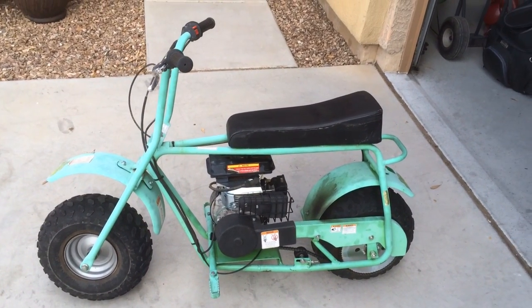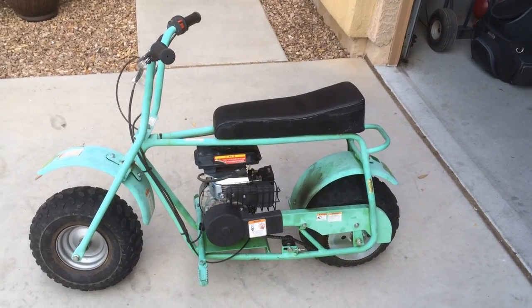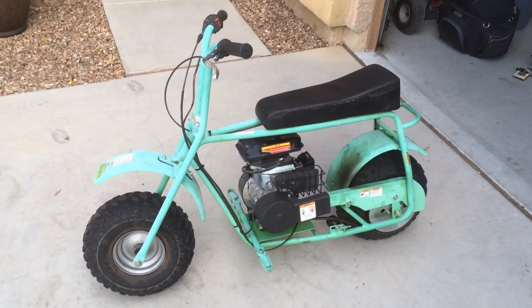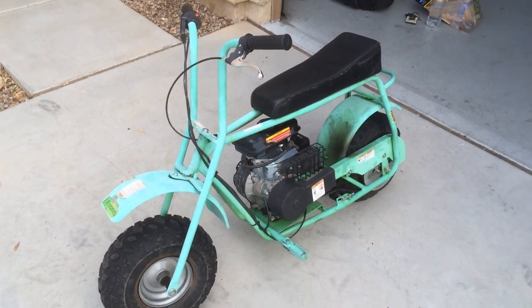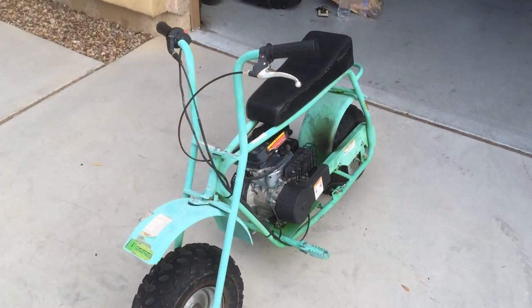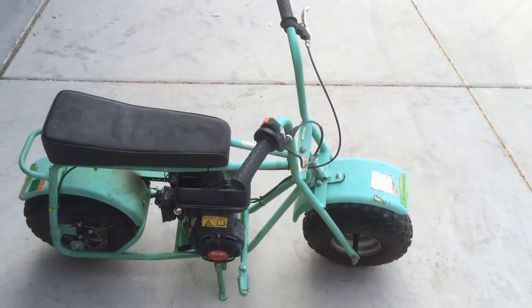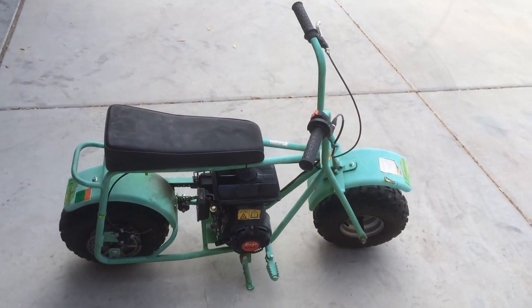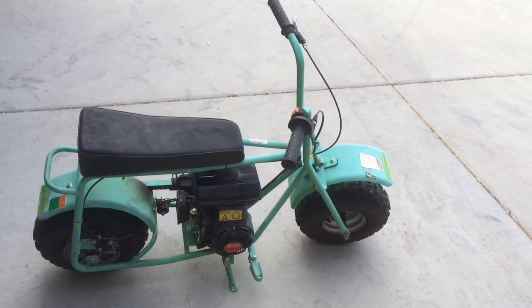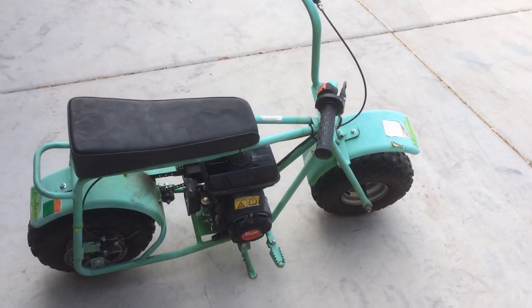Today is Saturday, April 19th, and these are the before photos of the Baja Doodlebug Racer that I'm going to be converting. It was given to me as a gift, so it makes it a little bit easier to justify the upgrades. I purchased the Predator 212cc motor from Harbor Freight, along with the new clutch and the mounting plate for the motor.